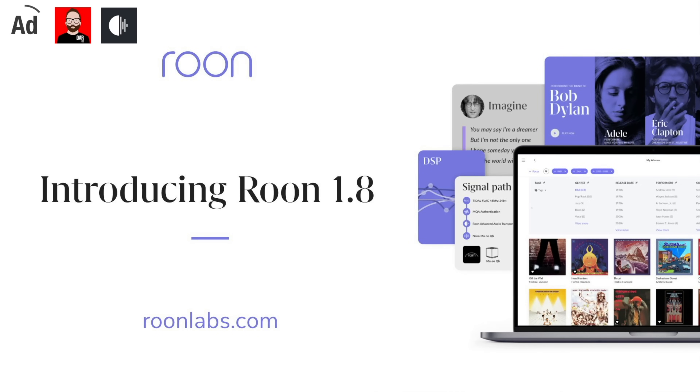This episode is brought to you by Rune. Rune 1.8 is an immersive new music experience featuring a new look, new intelligence and new features designed for music fanatics. Click the link in the description box below for more information.